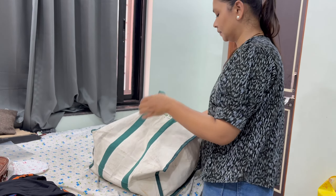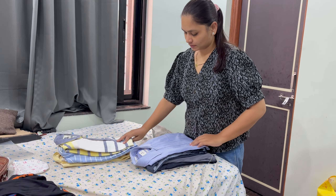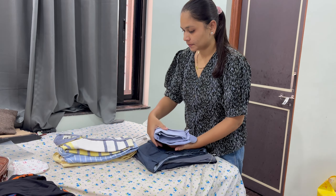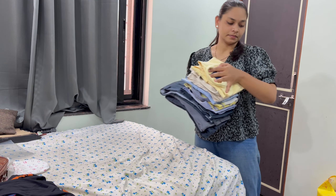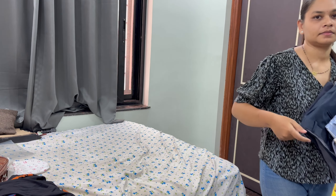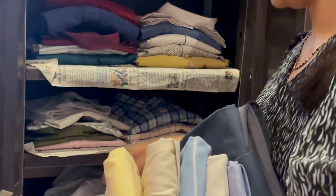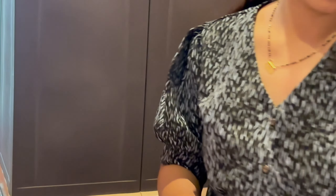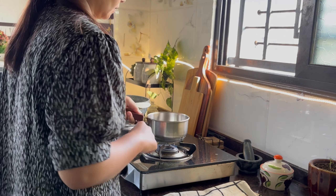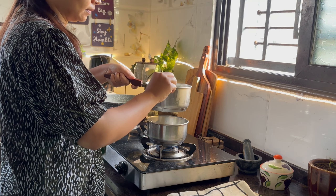I kept the ghee on low flame and in the meantime I did my other remaining work. I also spend a little quality time in between with my child — like playing with them. If they are home, I give them full time because giving time to children is very important. We often forget that while doing household chores we also need to pay attention to the kids and teach them new things and do new activities — that's how they learn.